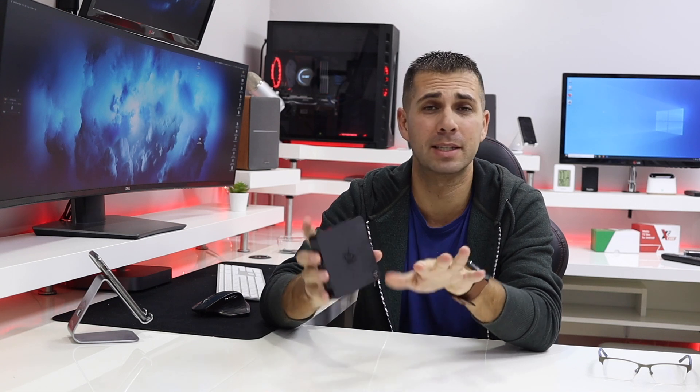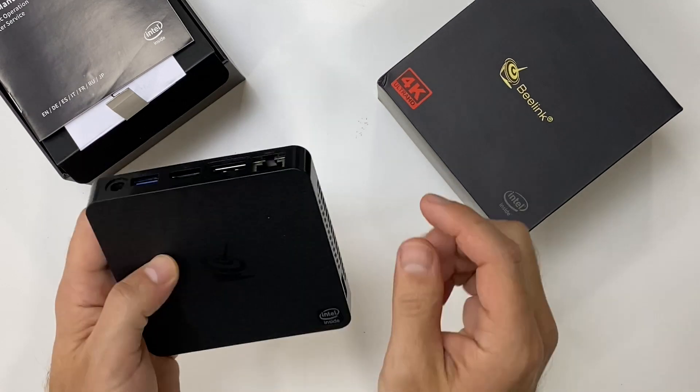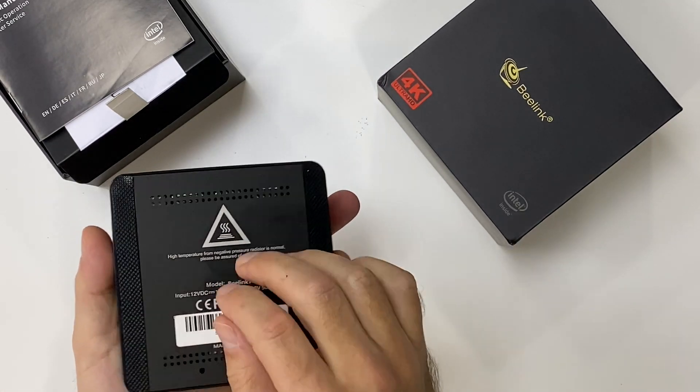In terms of build quality, the plastic is not bad at all, and at the bottom it has a metallic surface which will help to dissipate the heat.